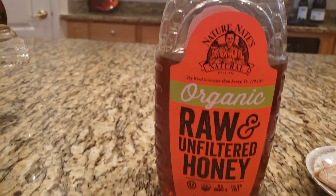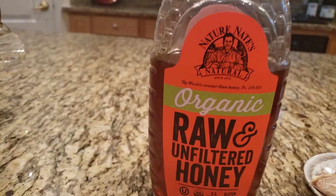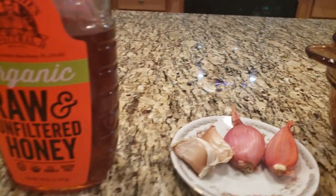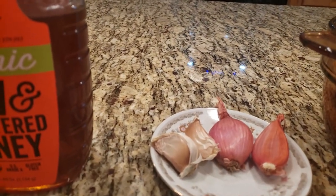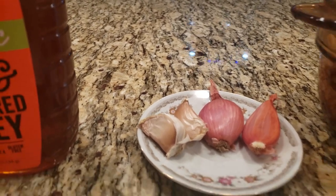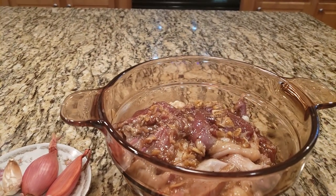Next is two tablespoons of honey — we use the raw one at home — and two cloves of garlic and two cloves of green shallots. And right here is a bowl where we'll mix everything together.